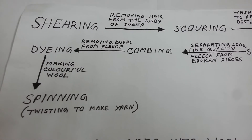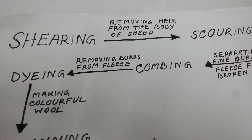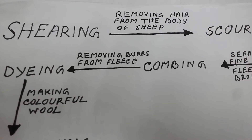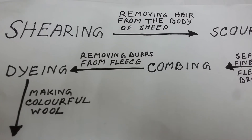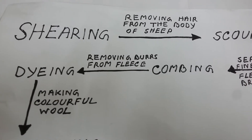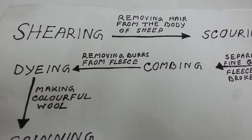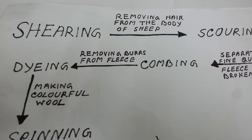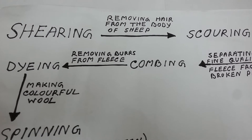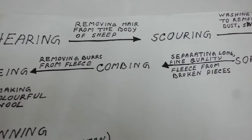Step 1: Shearing. Shearing is the process of removing hair from the body of a sheep. The fleece, that is the coat of wool of the sheep, along with a thin layer of skin, is peeled from the body of the sheep. It is done manually with a large razor or with an electrically driven shearing machine. Sheep are sheared in early summers so that they do not feel the heat. The hair of sheep grow again before the onset of winters and protect them from the cold weather.